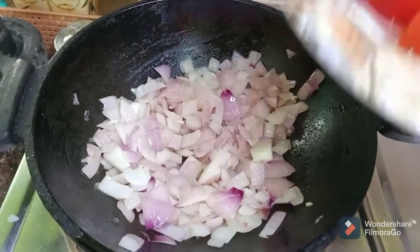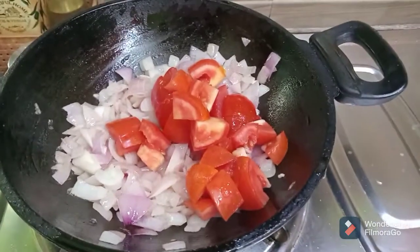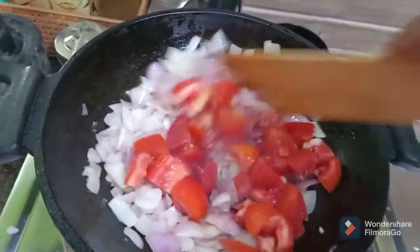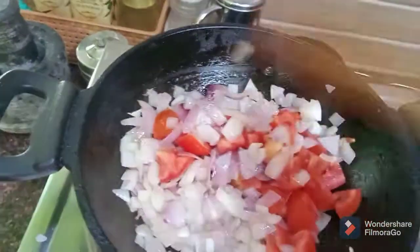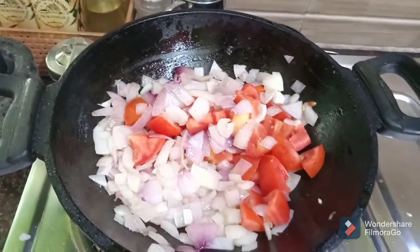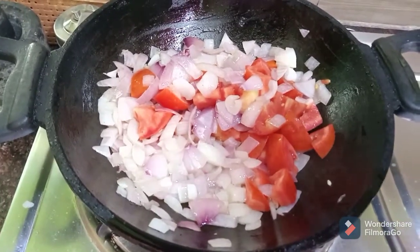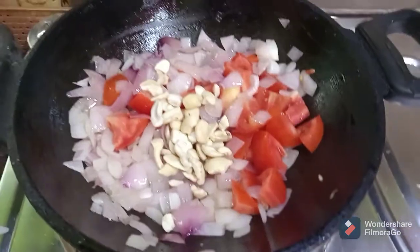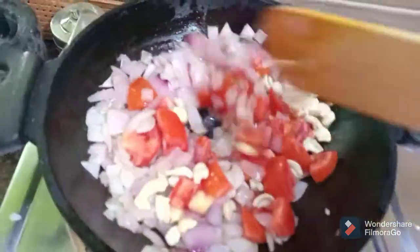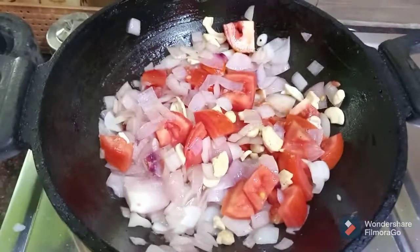We will add salt to the pot and mix it up a little.